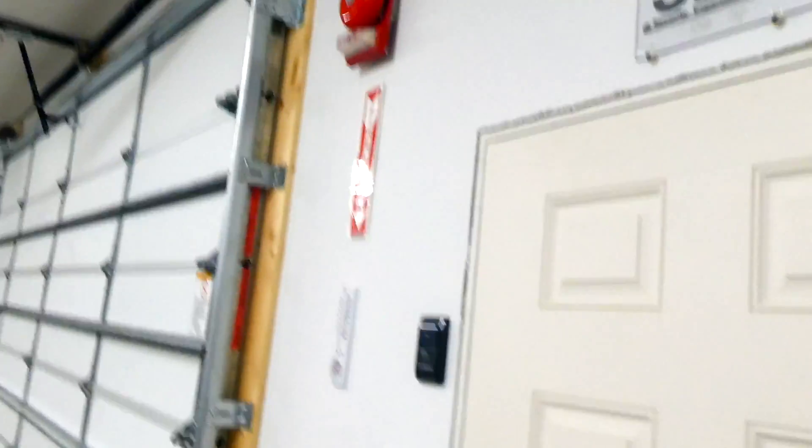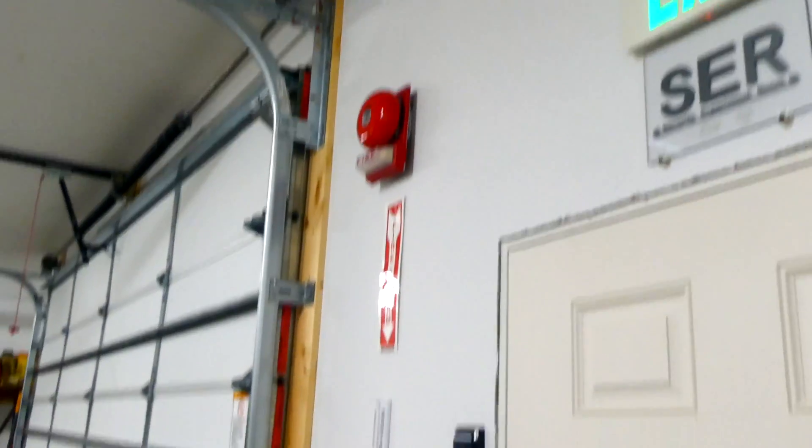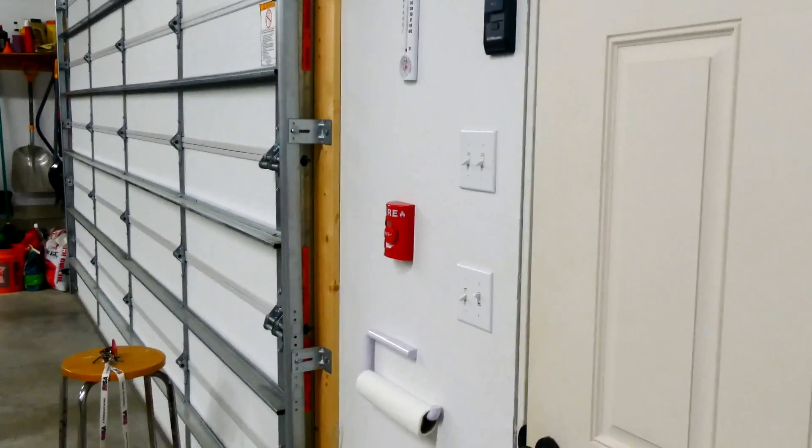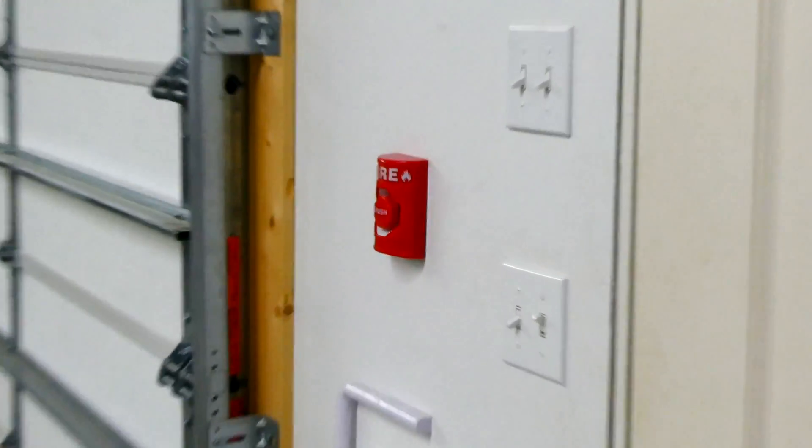Go check out that other video I was telling you about where I install this entire fire alarm system, wire it in and all. Thank you for watching this video. Rate, comment, and subscribe. Have a great day everyone.